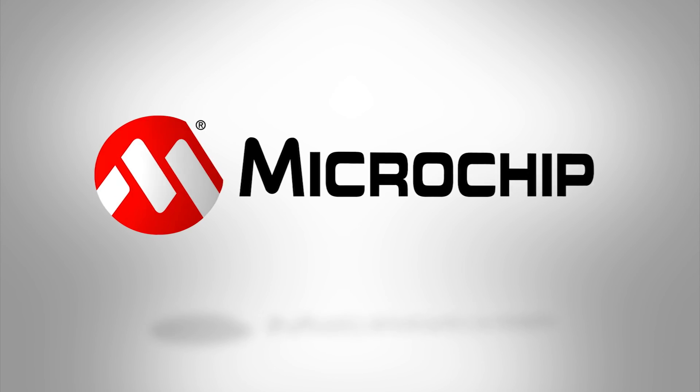If you'd like to see a product demo, please contact your local Microchip salesperson. If you don't know your local salesperson, go to www.microchip.com and search for global sales to find someone in your area. Thanks, and have a great day.